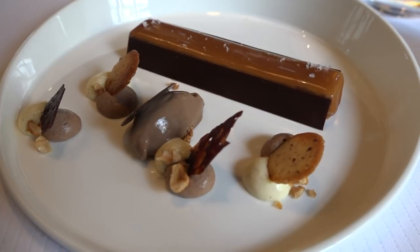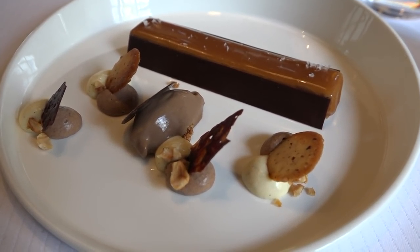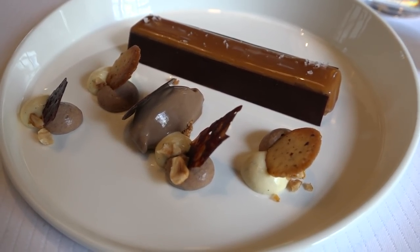On termine sur le côté chocolaté avec une feuilletine à la base, croustillante, avec un glaçage caramel, fleur de sel, avec une mousse de chocolat, tuile de gruau de cacao et crème vanille.